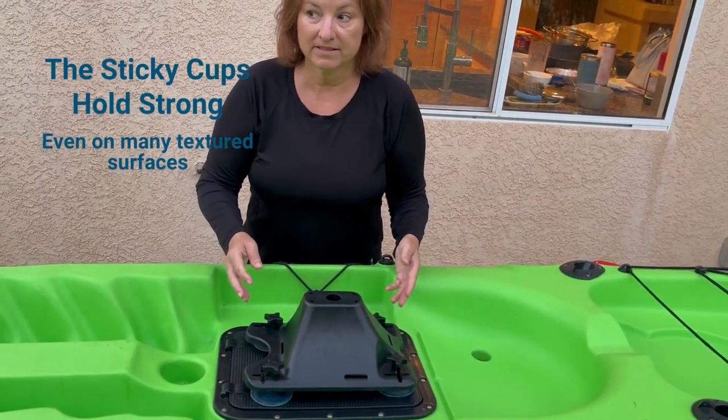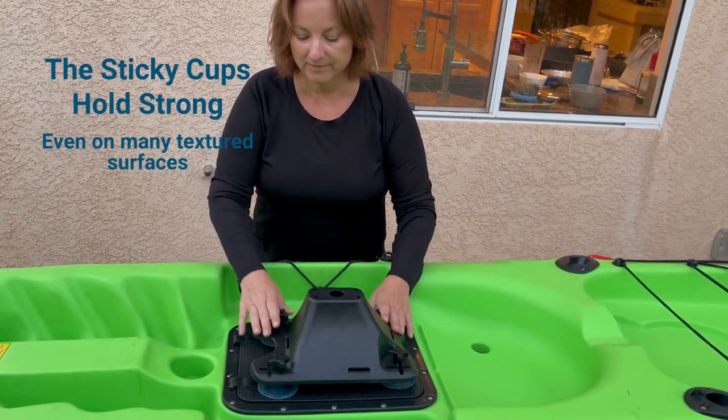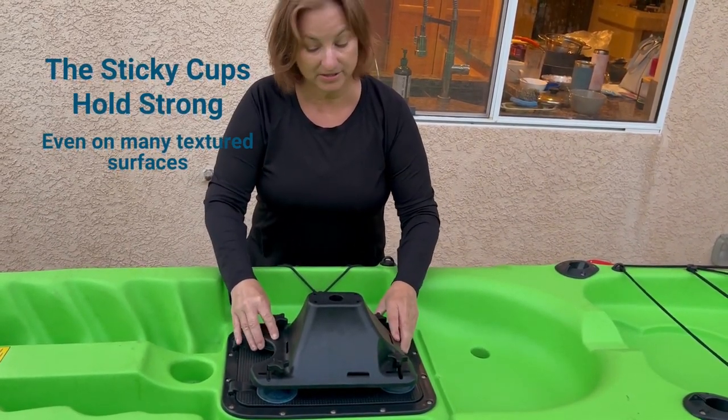Also, on the top of a stand-up paddleboard, for instance, as long as you don't have a rubberized surface, you might be able to use this on your SUP as well.